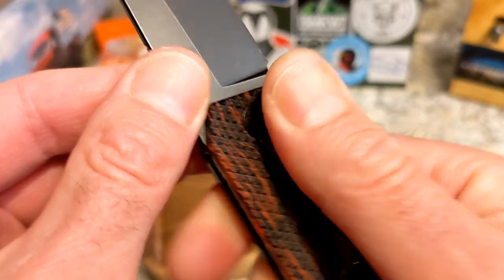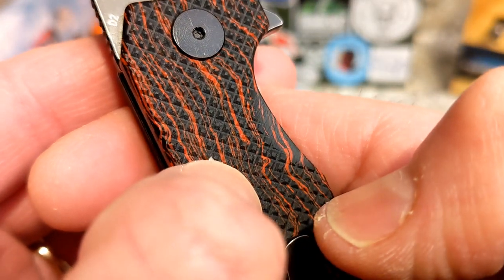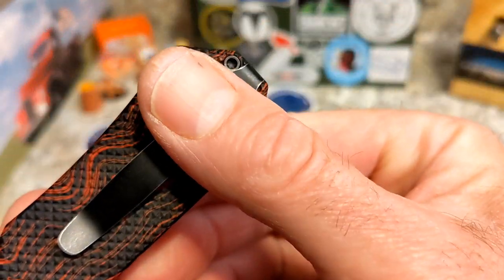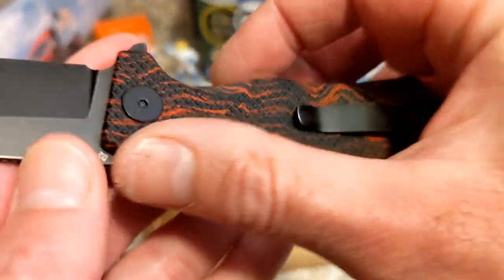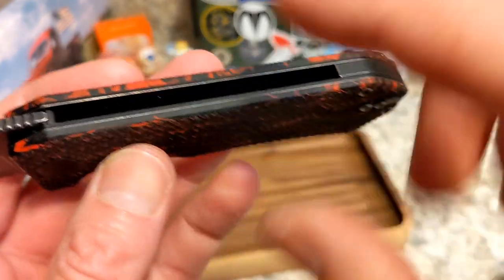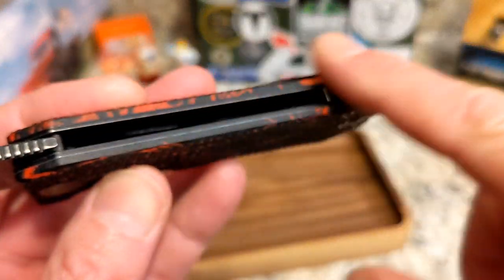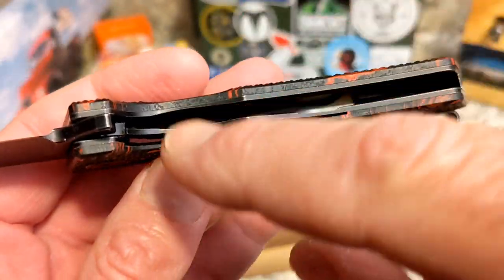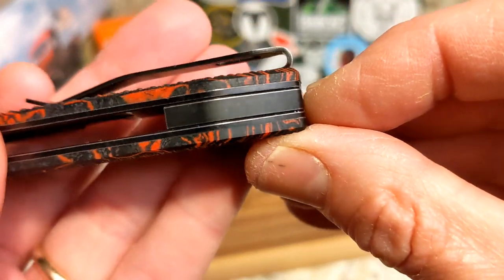This is an extremely grippy handle — if you want a grippy handle, this is the one. Very textured G10. You have a really nice clip here, bent over for deep carry all the way to the end of the knife. The scales are flat but chamfered on the edges, and the texturing stops at the top and bottom of the scale, which is a nice touch.